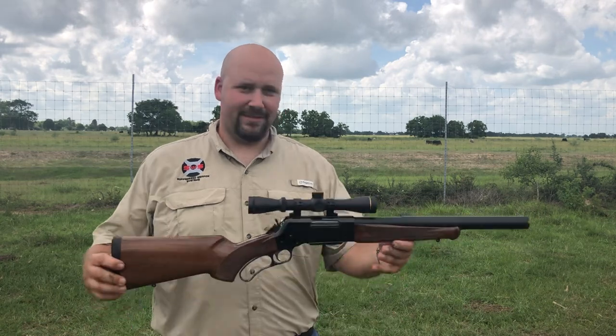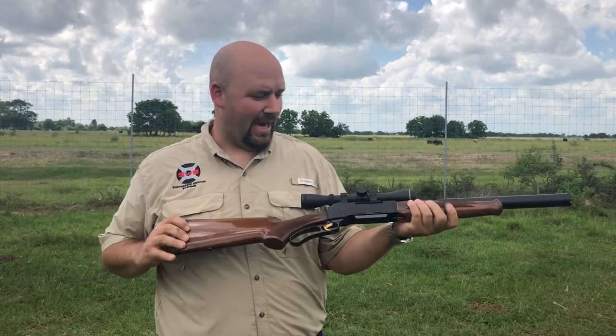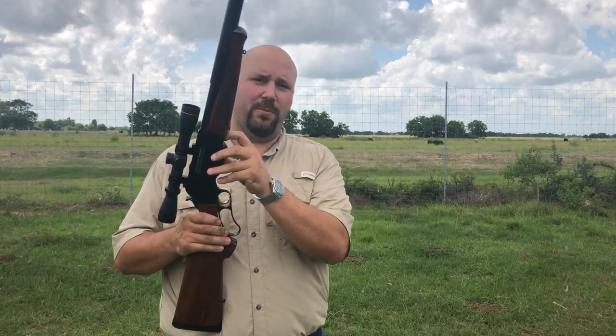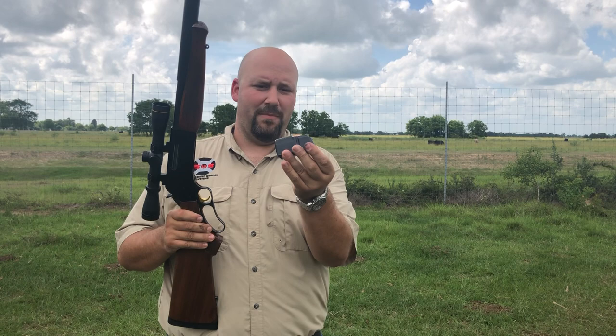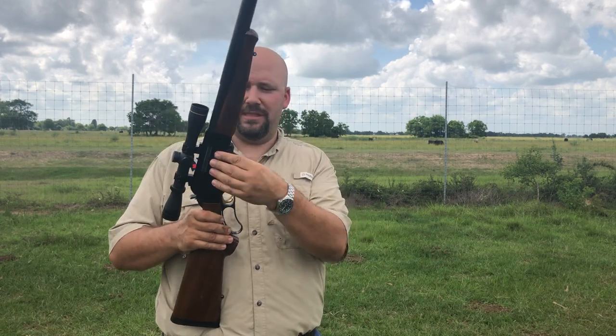All right guys, this is Eric with Suppressed Weapon Systems. We've had many many requests and here it is — the lever action integral 300 blackout. This is a Browning BLR lever action rifle, not a tubular magazine. It takes a regular bottom detachable mag, and this is what makes this system work with our system.